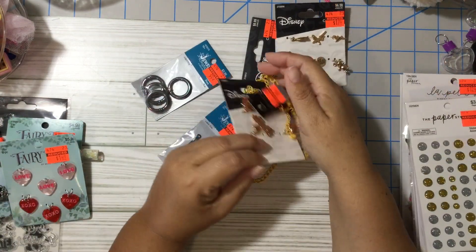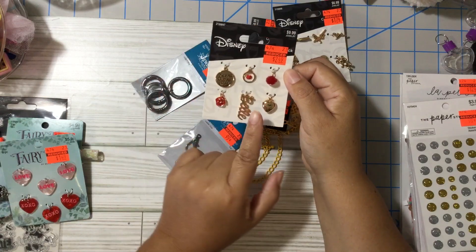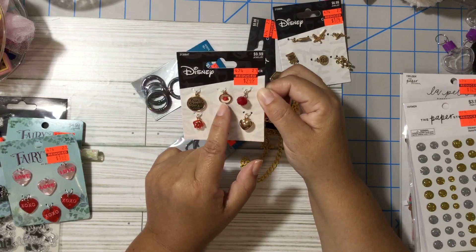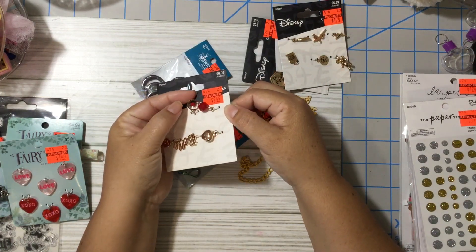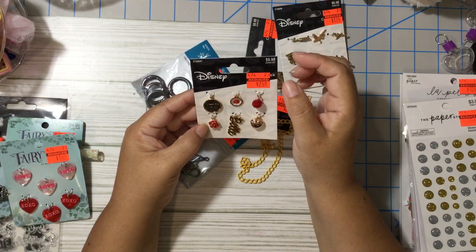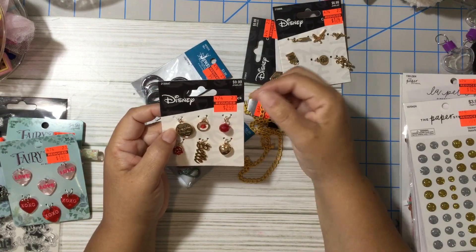I found some Disney rings but they didn't fit me so I didn't buy them. This charm is from Beauty and the Beast — it's Belle. I have her name, a heart, a red bead, and a rose inside. It's super cute. This charm says 'Tale as Old as Time' and I have a red rose. It was $2.49, regular price $10.00. I might make myself a bracelet with this.